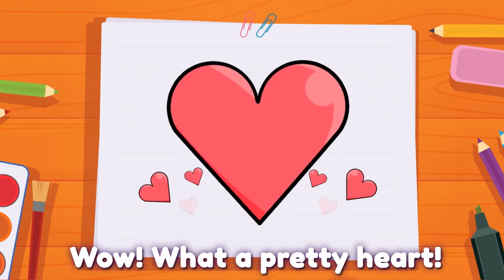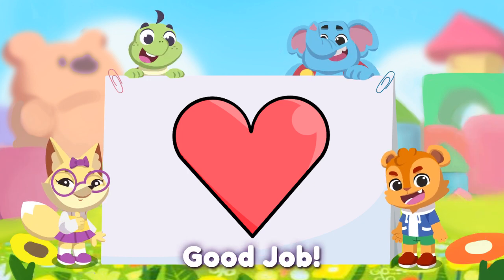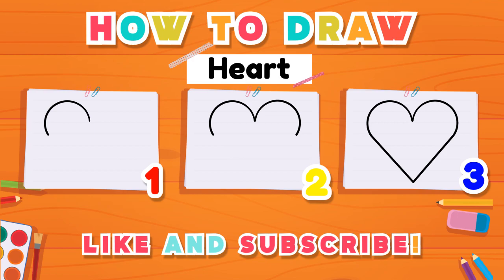Wow! What a pretty heart! You did it! Good job! Let's draw again next time. Bye! Bye! Please like and subscribe! Bye!